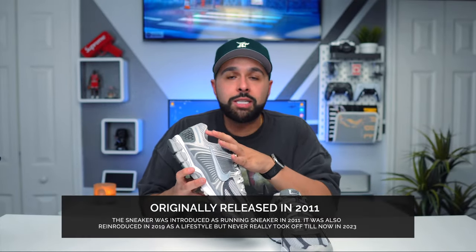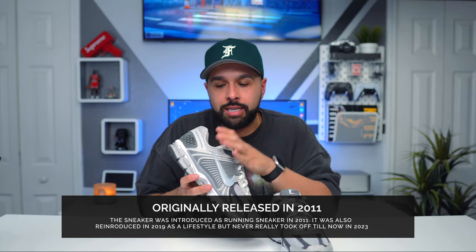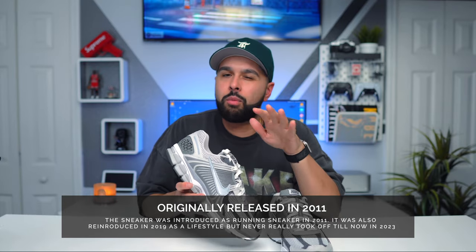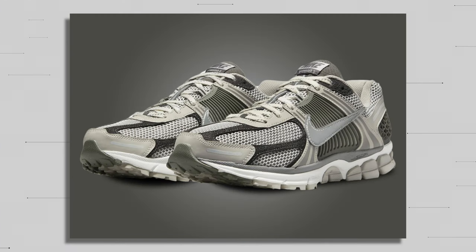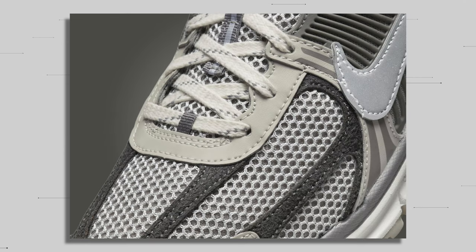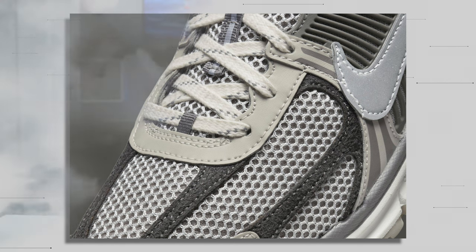Alright guys, as you can see I have the sneakers right here. I'm not going to go over the box — it's just a regular Nike box. Quick history lesson: the Nike Vomero Fives originally released back in 2011 as a running sneaker. I still recommend rocking them as a running sneaker because they're very comfortable for that purpose. But in 2023, Nike is marketing this as a casual sneaker — they probably realized New Balance is killing this space and want to give them a run for their money. This gray colorway definitely screams New Balance vibes.